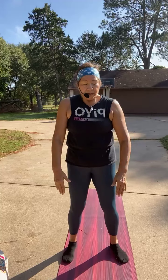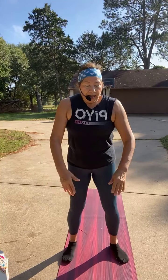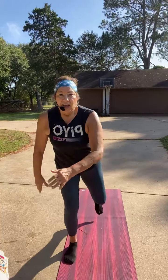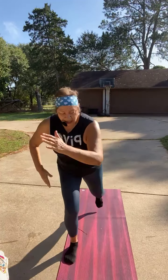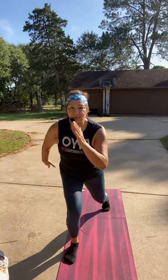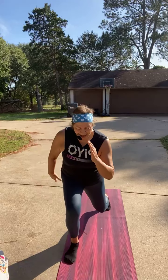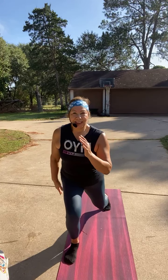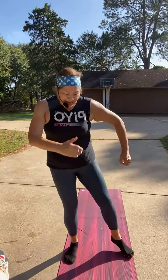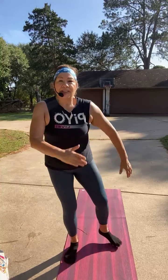We're going back to the right leg — lunge and tap. Four, three, two, one. Now hold it back and pulse — three, two, one, tap. Let's bowl tap, take that leg back. A little curtsy lunge here. Now hold and pulse it — three, two, one.